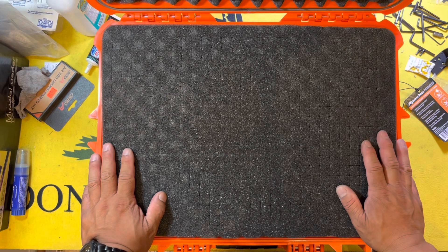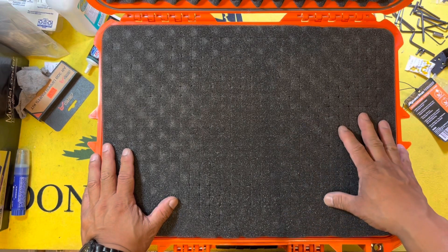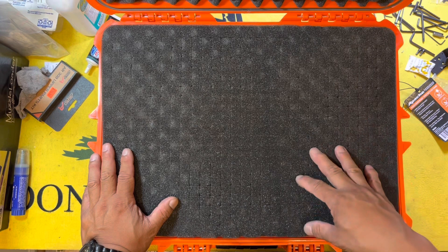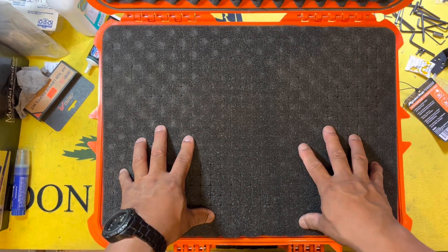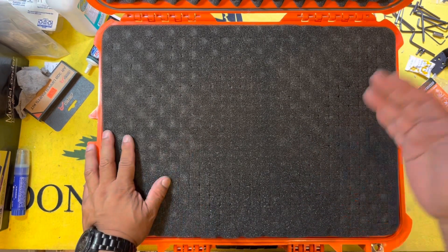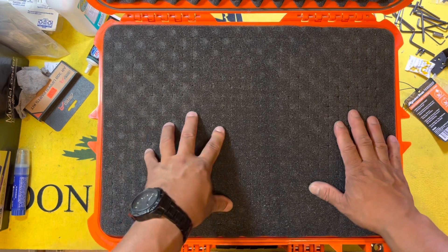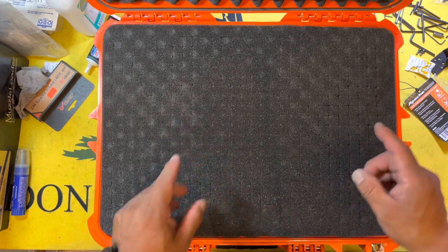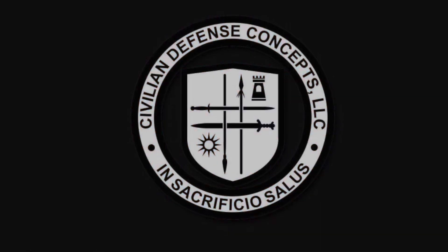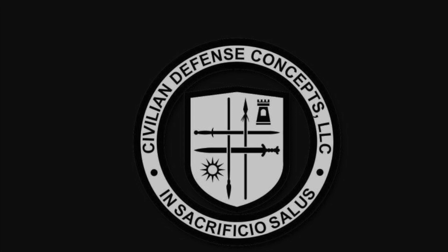I've seen — I'm not sure if it's Case Club or Custom Foam — but they will make a custom cutout insert for you. They have a designer on their website; I'll put it in the description so you can check that out if you want a custom cut for whatever equipment you're putting inside. If you like this video, please give us a thumbs up. I'd love to have you subscribe to the channel and click that bell notification icon. Thank you so much for your time — stay safe and we'll see you out on the range.